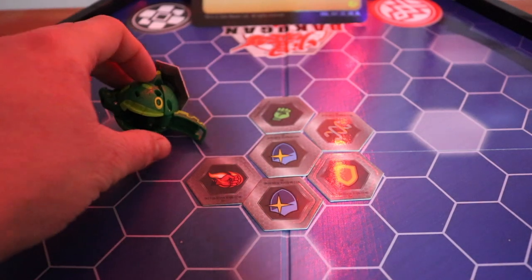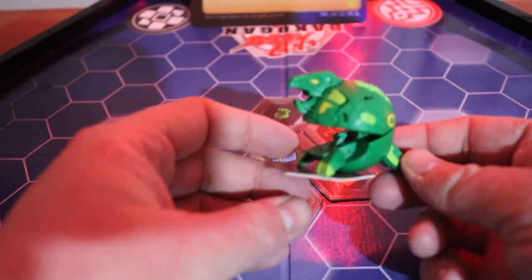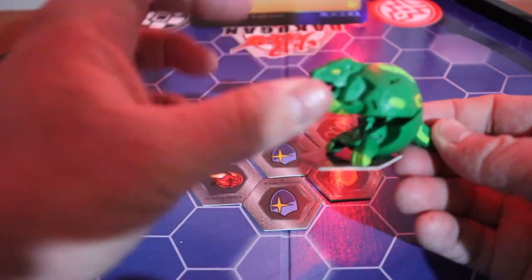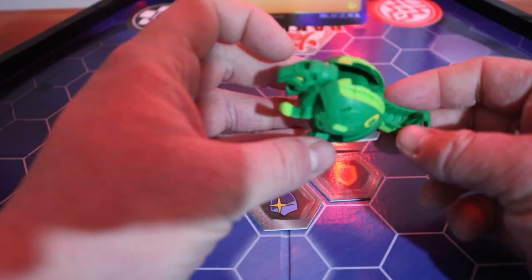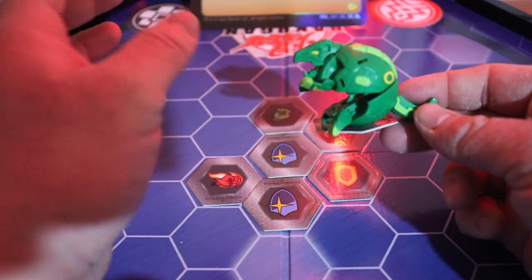So Trox opened, but he kind of fell over a little bit. I really like the design. There's a manual part — you've got to pull down these arms each individually, which a lot of the Bakugan don't have manual parts, but this is a different case. But yeah, I really do like Trox. Really cool Bakugan.